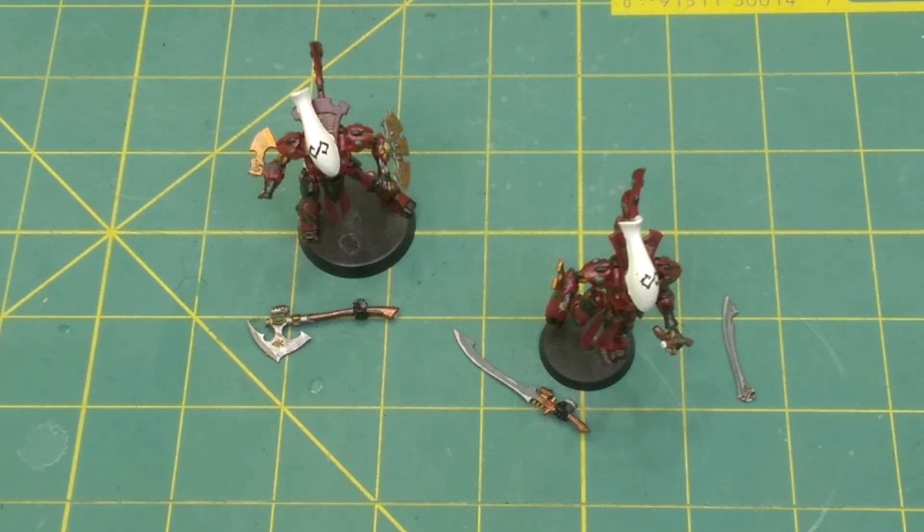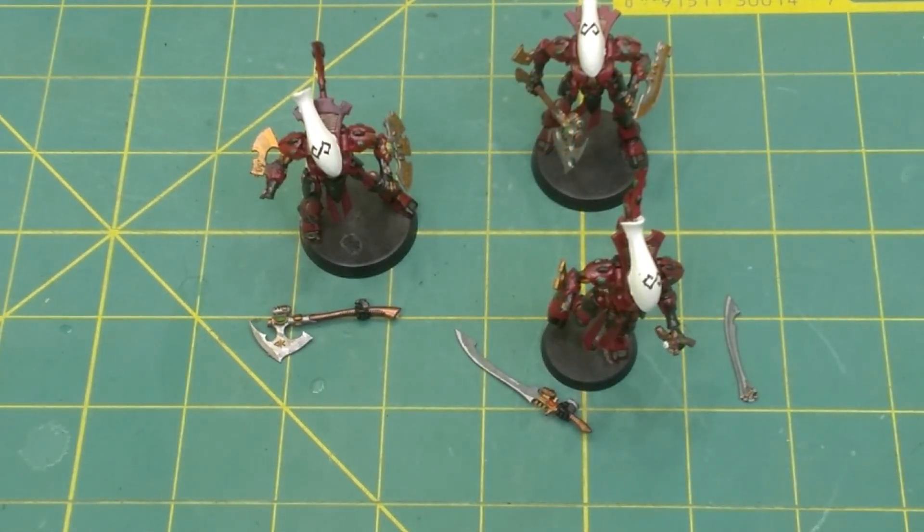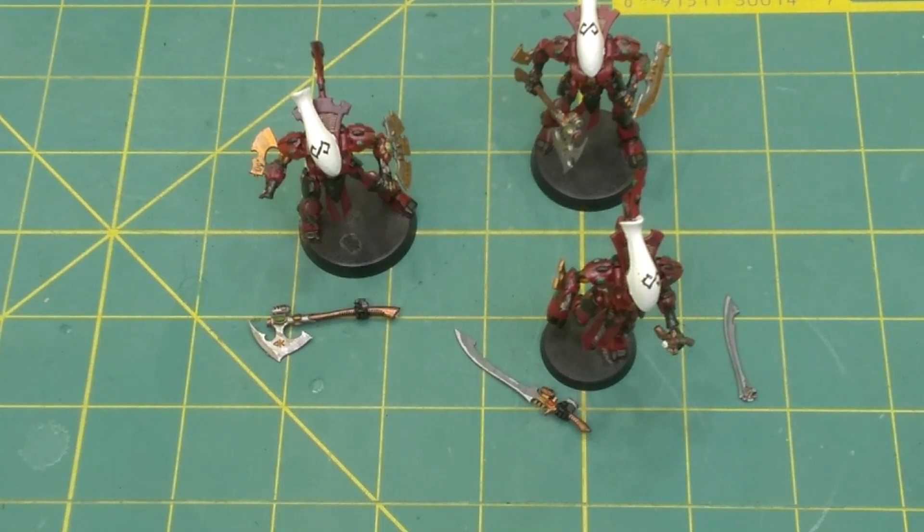Buying pre-painted also doesn't guarantee weapons will make it to you intact. Luckily, these just need a little bit of glue. Sadly, one of the other models is just missing the blade. However, these models do actually look really good, and I'm not even going to repaint them. So sometimes you can get really lucky on those.